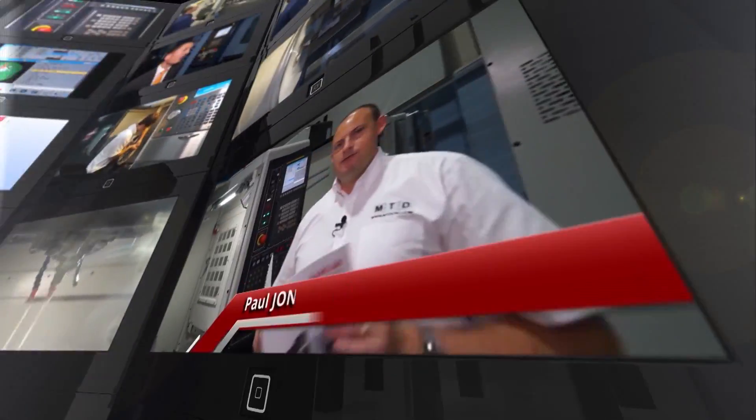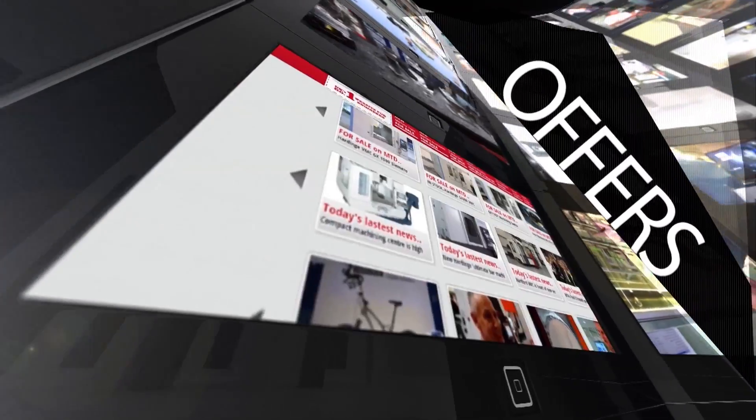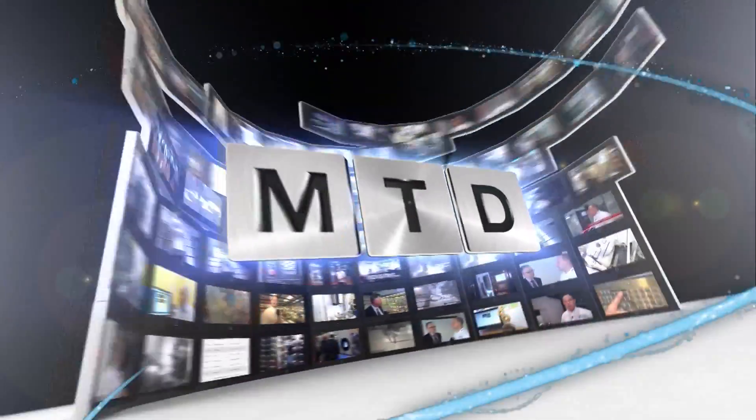MTD CNC, bringing you the latest engineering news, reviews, events and special offers via video media. Ross, thanks for taking a couple of minutes to talk to us about this Chiron machine.